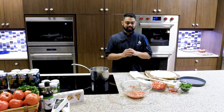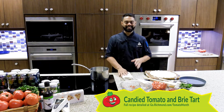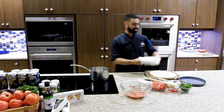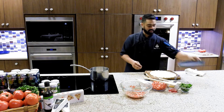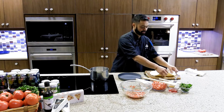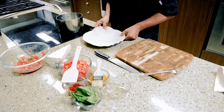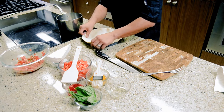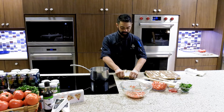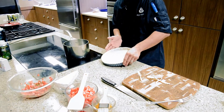Now that the chicken thighs are in the oven, I'll start on the next dish: a candied Hanover tomato and brie tart. This is made with a Publix refrigerated pie crust. Get the pie crust onto a nine-inch pie pan or tart pan — whatever you like — and get it pressed into the sides.